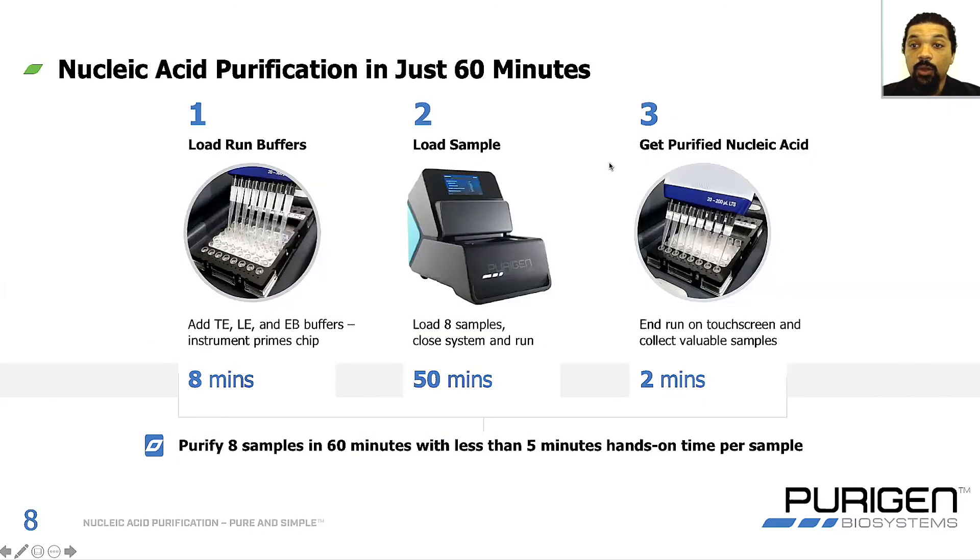The Purigen Ionic system will allow you to purify nucleic acid samples in just 60 minutes, in three stages. First, you load the running buffers into the chip and allow the instrument to prime for about eight minutes. You then come back and load eight individual lysates into the system, close it, and allow it to run. The system runs the automated purification for about 50 minutes. At the end, you come back, end the run via the touchscreen, and collect your samples via pipette — about eight samples in 60 minutes with less than five minutes of hands-on time per sample.